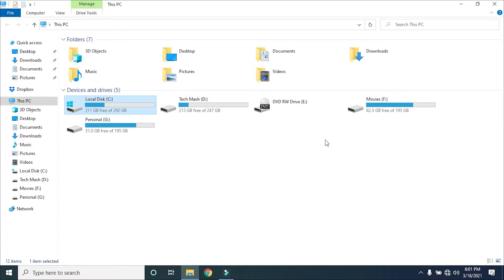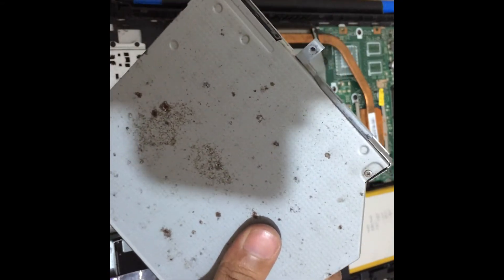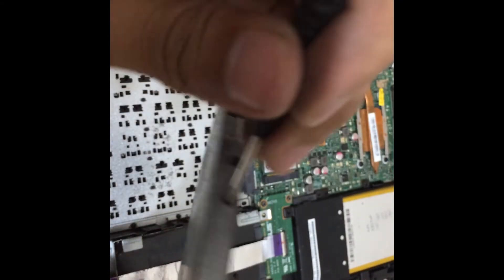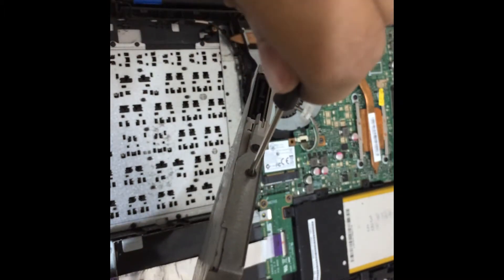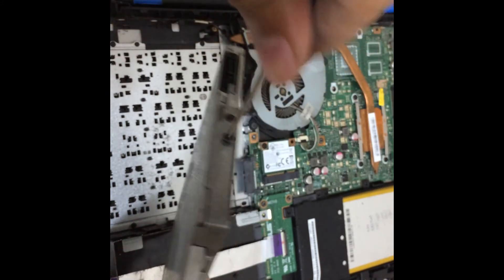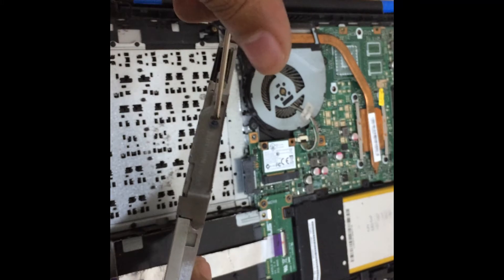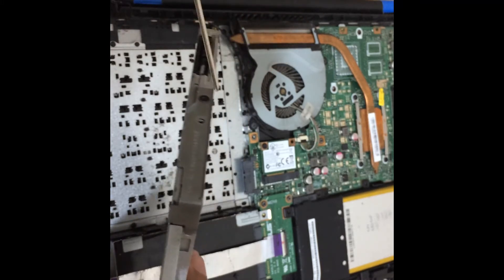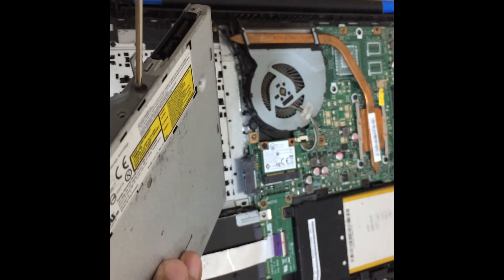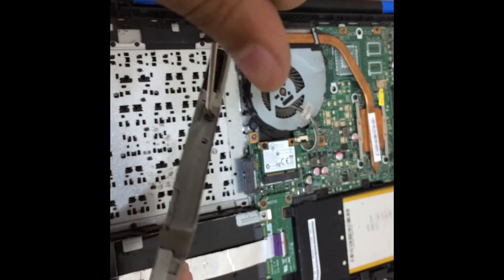After buying the proper amount of SSD, you need to open your laptop and remove the CD-ROM. You will see an extra metal portion at the top of your CD-ROM. You need to unscrew it, because you will need this metal part to secure your SSD properly with your laptop.